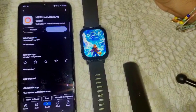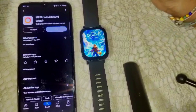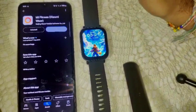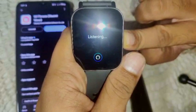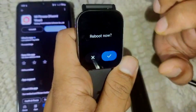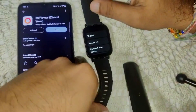After updating, we have to do some additional troubleshooting steps if the problem is still not resolved. First, reboot the watch — press and hold the power key and you will see a reboot option. Click on the reboot option. That's how you can reboot this watch.